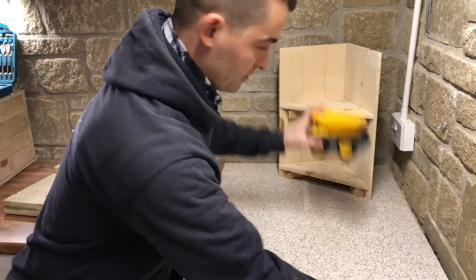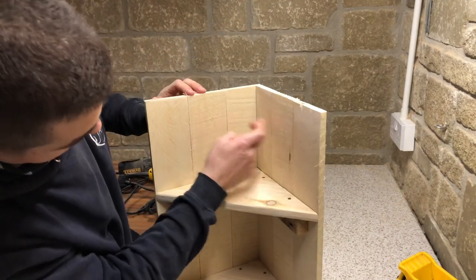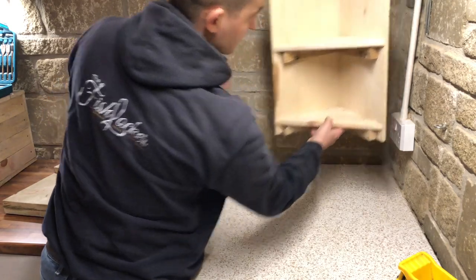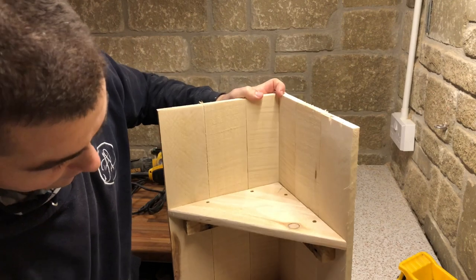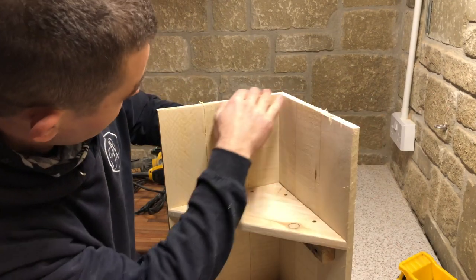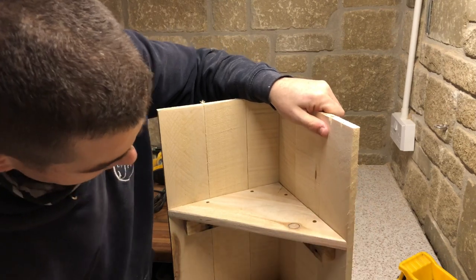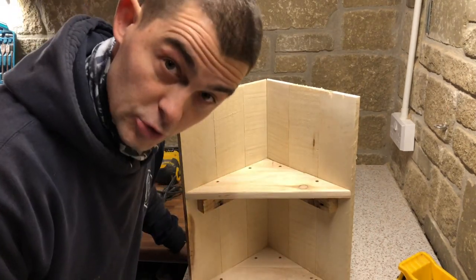That's solid standing — it could stand in the corner and have whatever you want on it. Or if you wanted it higher up, all you would do is put a couple of screws in here and screw it up into the corner. There you go — there's a lovely little corner shelf. All I'm going to do now is get the sander and give it one last go around the outsides, just to take off any little rough bits. There you go — solid.